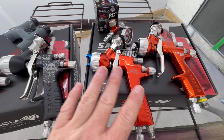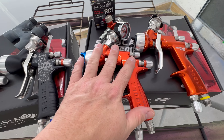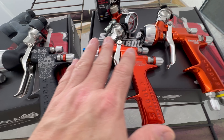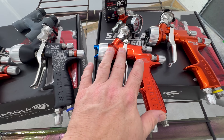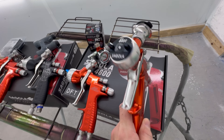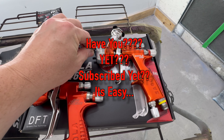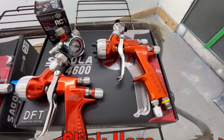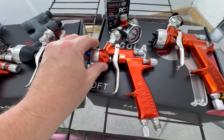Let's start with the base. The DVR Aqua definitely laid down sealer very smooth for me, but I struggled with it on metallics. No matter which way, shape, or form I went with it, I struggled real hard with metallics with the DVR Aqua. I just struggled with it — I don't know why. I tried it every which way.